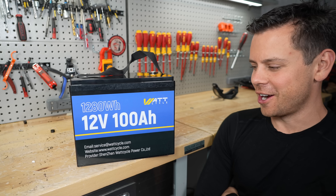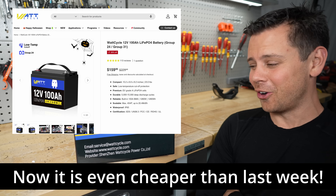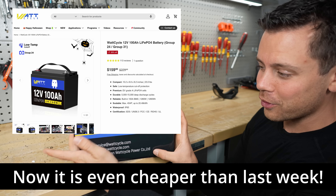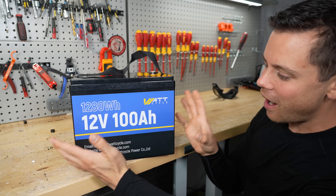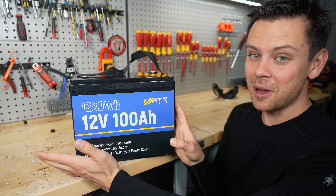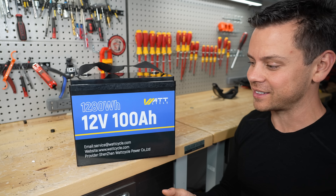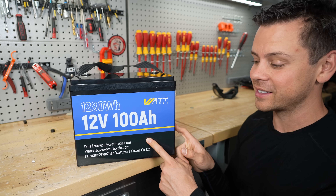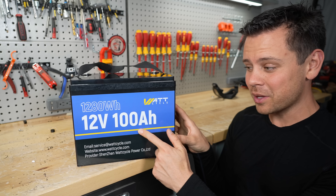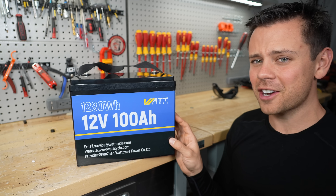Today we have another budget battery from China and this one cost me $175. That is crazy! These used to cost over $900 for this capacity at this nominal voltage, so it's mind-blowing. I think we're at peak cheap Chinese batteries because the tariffs are coming. No matter which way you vote we're gonna get tariffed, and we don't have the manufacturing capacity, so these are going up in price. It sure was nice while it lasted — this capacity with lithium iron phosphate used to cost $900, and now they're literally a fraction of the price.